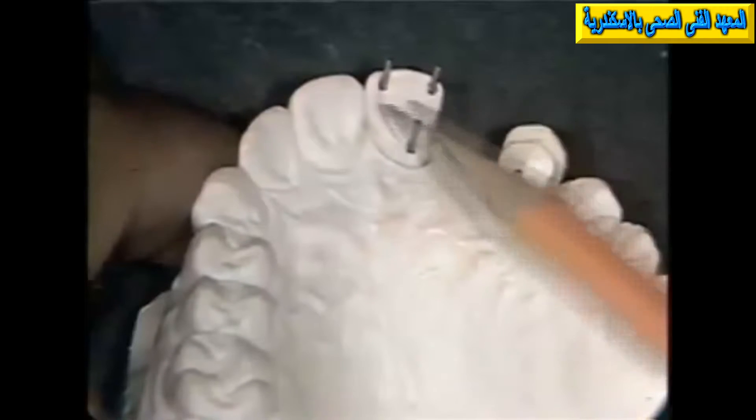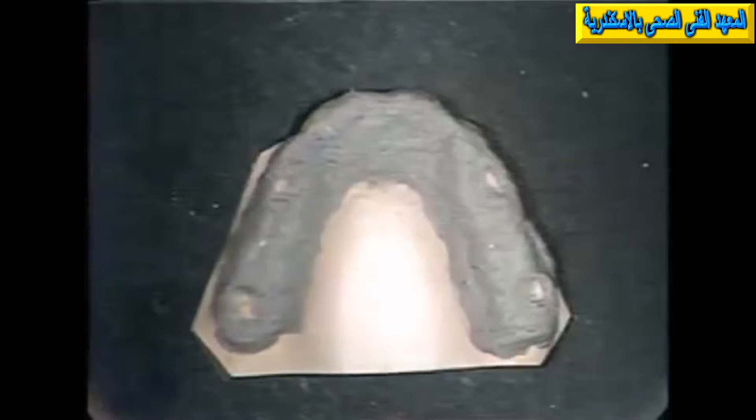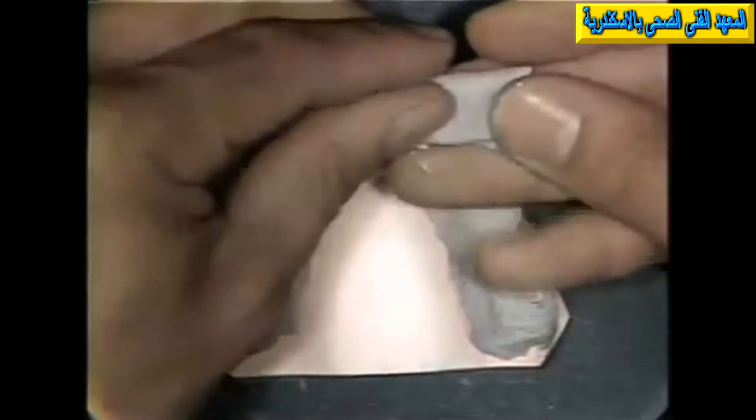If the pins hit the tray, it is possible that an inaccurate, distorted impression will result. Place two or three thicknesses of asbestos over the teeth on the cast. Three or four extra thicknesses of asbestos are placed over the area of the abutment preparations from which the impression pins extrude.